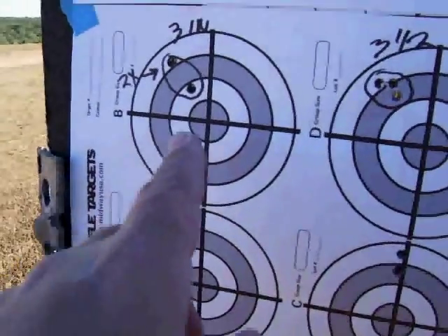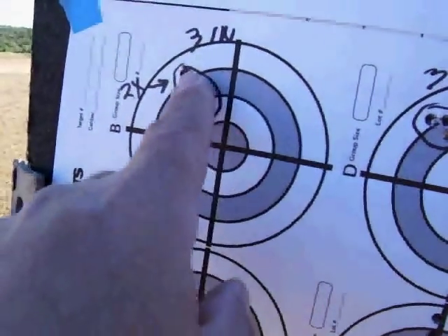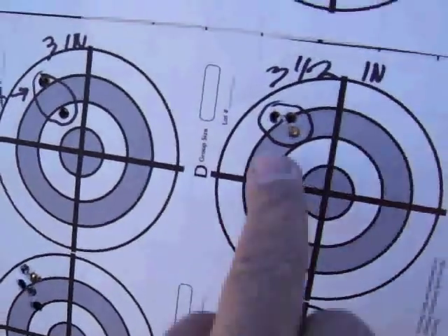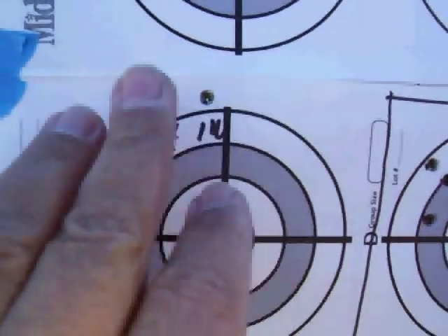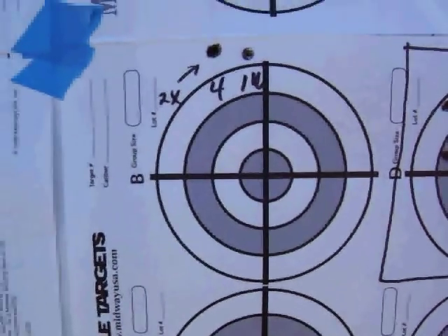Over here, this is three turns in, and it actually put two in the same hole and one's off — that might have been me. And here's three and a half — pretty good. Four turns in, it started going off the paper; I'm not sure what was happening. That's the extent of the alignment on it.